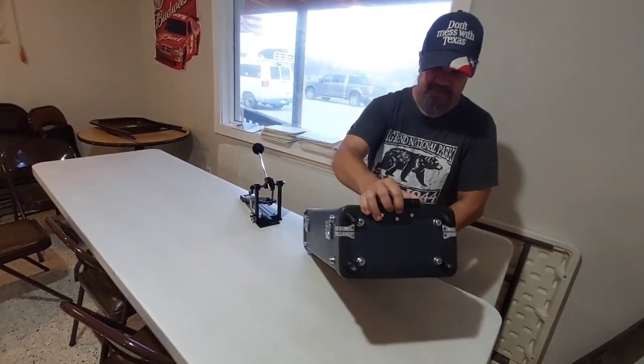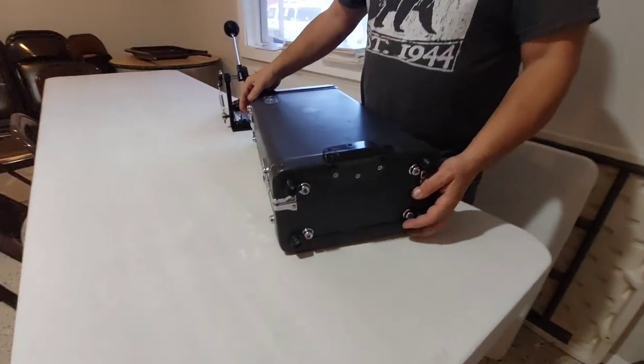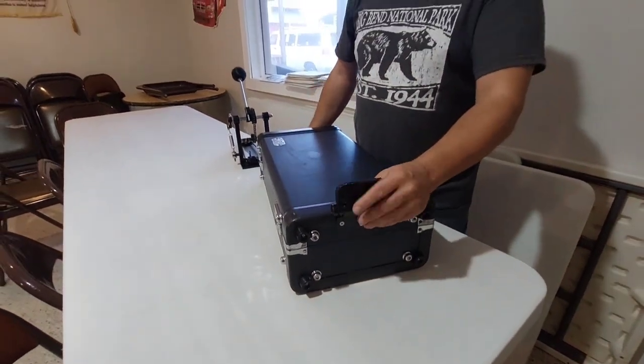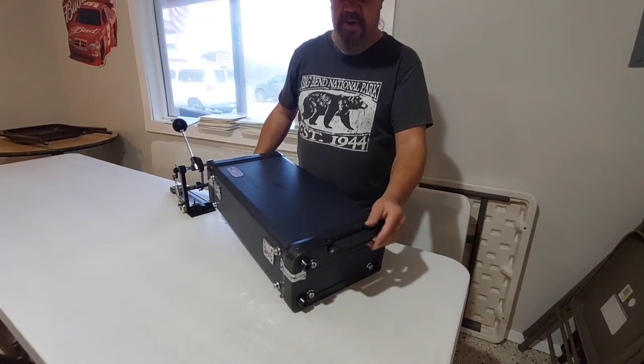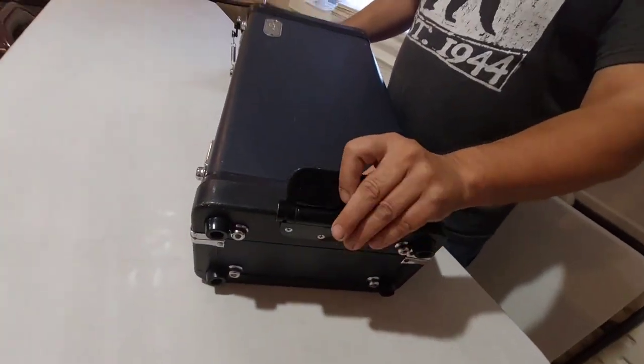Got some rubber feet on the bottom. And a door hinge that the pedal connects to — put some rubber on there to thicken it up so the pedal will clamp down on it.